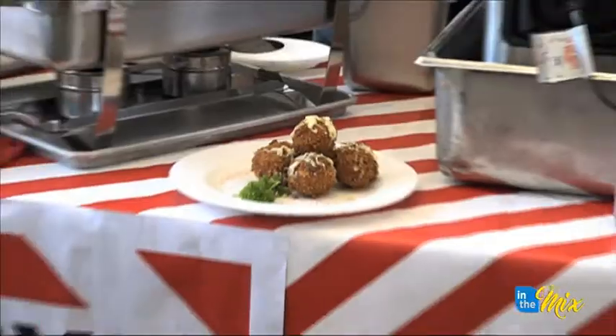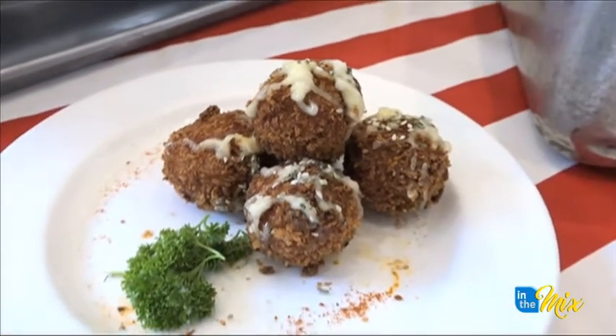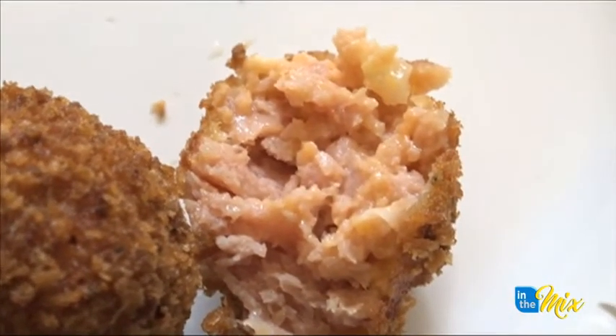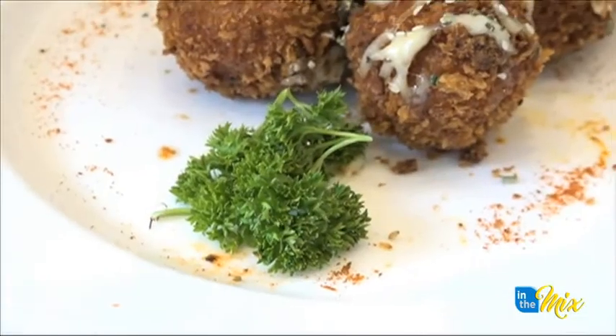We're presenting TGI Fridays, and our dish for today is the crusted tulip balls. Preparation is pretty simple for this dish. It was really fun. With tulip, you can work with it in many ways. This was pretty new, so it was fun to work with this with the boys.